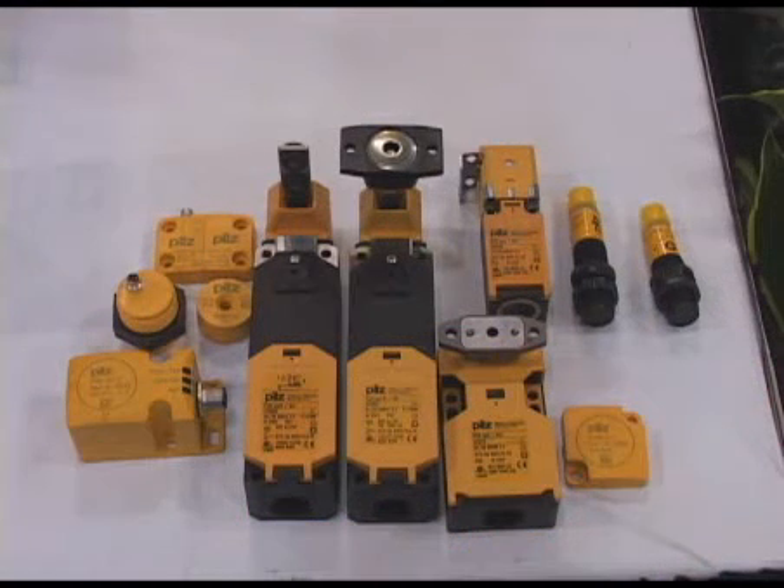PILZ has a full line of safety sensors that we call P-SEN, a variety of interlocking devices — both mechanical, magnetic, and RF transponder technology — and also light curtains, single-beam and full-screen light curtains.